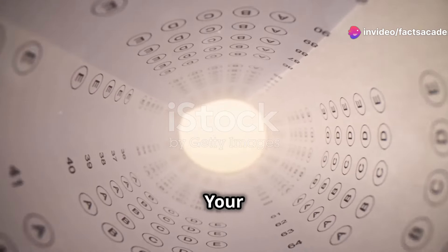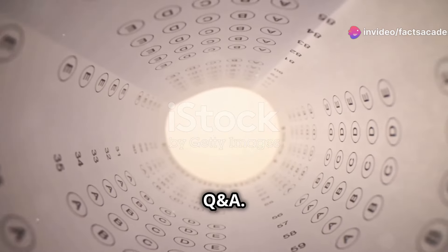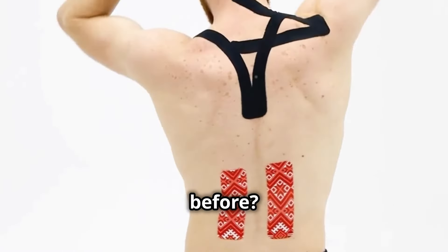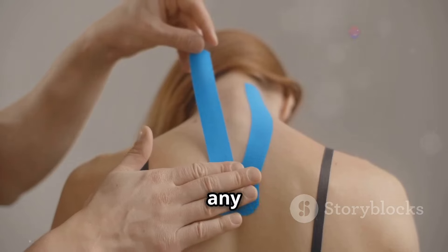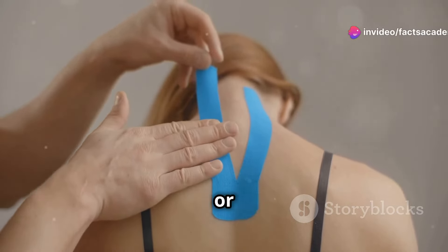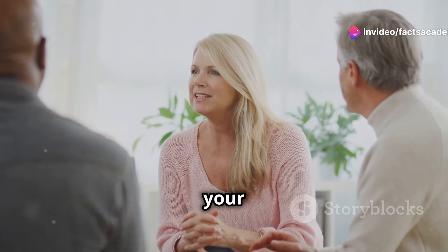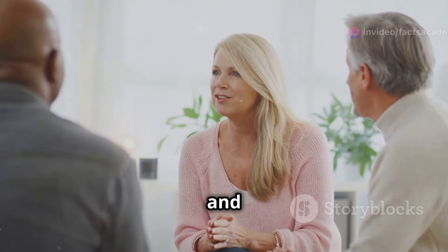Let's test that knowledge — have you ever tried kinesiology taping before? What were your experiences? Did you notice any improvements in pain, mobility, or recovery? Share your thoughts in the comments below. We love hearing about your personal journeys with different health and wellness practices.